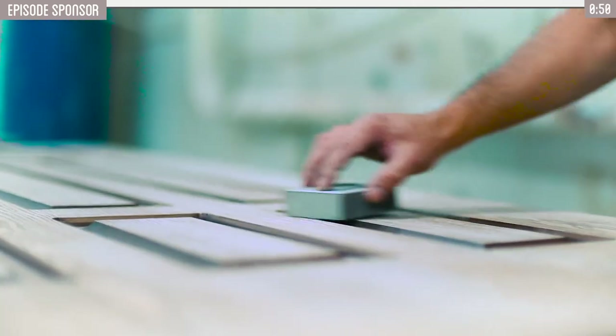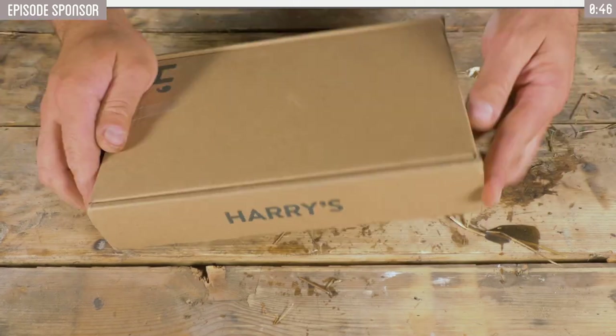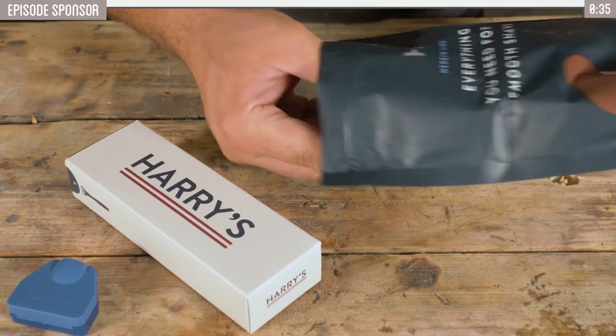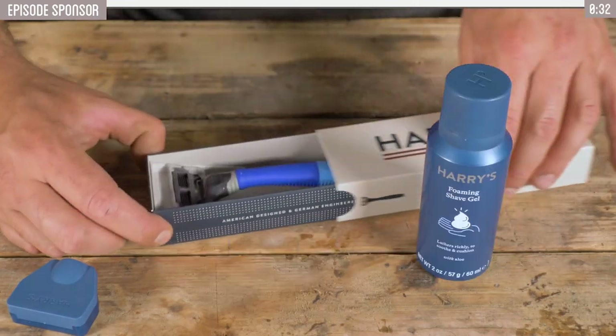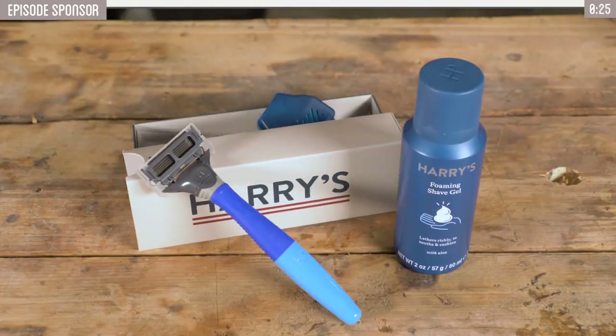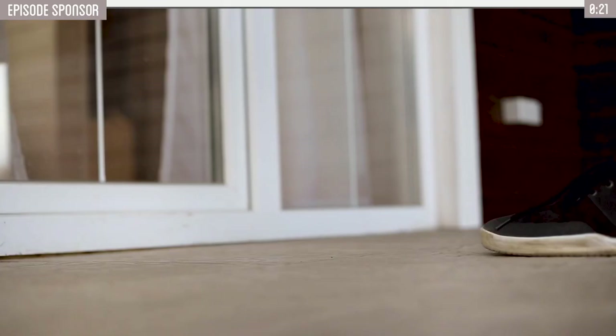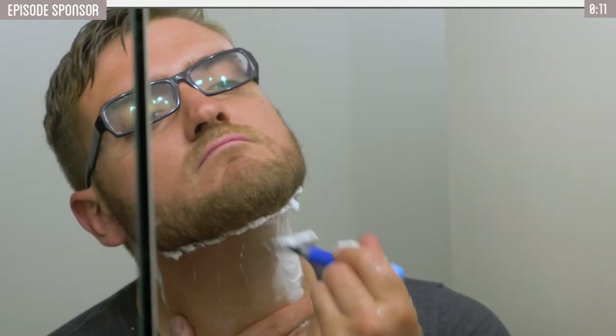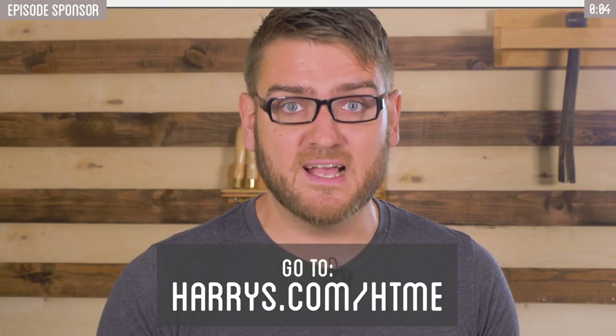But first, a quick thank you to today's sponsor. Today's video is all about putting that fine final polish on your wood and metalworking projects. Today's sponsor Harry's offers the same excellent finish for your face with their exclusive razors. Manufactured in Germany, they provide a close and smooth shave — as smooth as a shark skin polish. The kit includes a five-blade razor, weighted handle, blade cover, and foaming gel. The razors offer fair pricing with no unnecessary cost, deeper handle grooves for improved grip, 50% recycled plastic, a precision trimmer and flex hinge, and razor refills delivered to your door. Get your starter kit for just $3 when you go to harrys.com/htme.